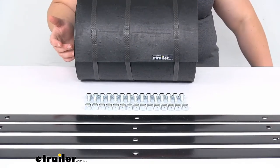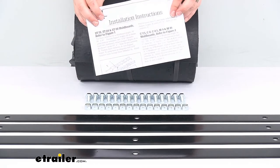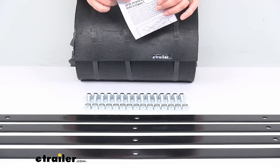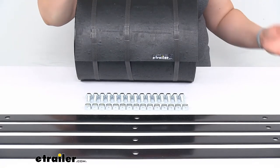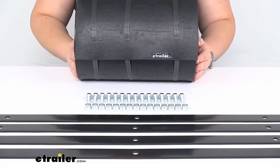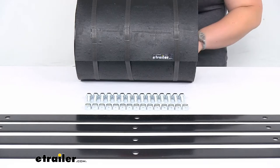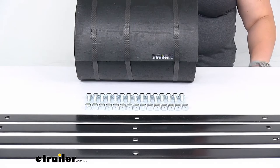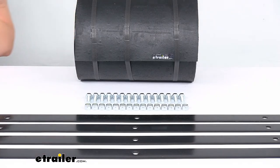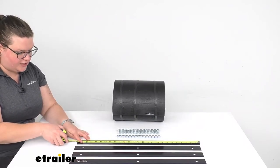The instructions that come with it to help you get it installed do mention some specific plows that it's listed as a fit for, but really it can fit on just about any kind of plow. The main thing would be the distance between those brackets — I'll give you some measurements to make sure they are a fit for your particular application. You can also cut down that rubber to fit as you need.